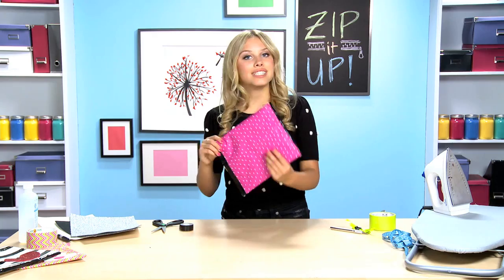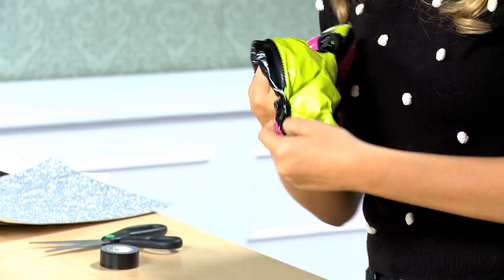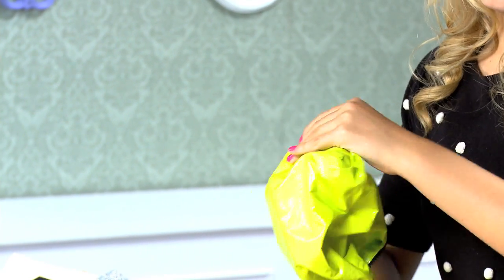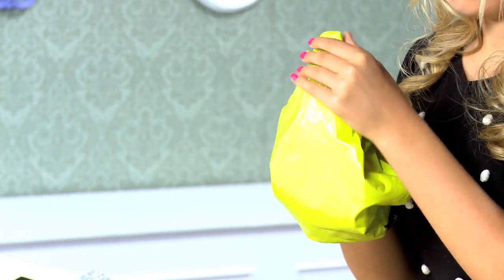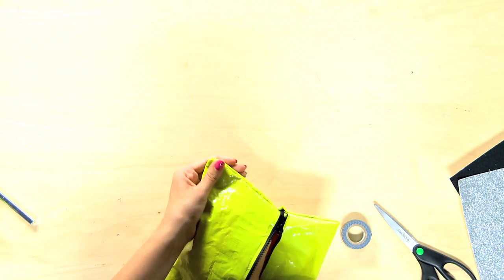Now turn the entire thing inside out. If you want, you can take a pen and poke the corners out.